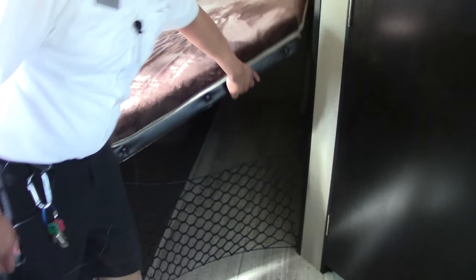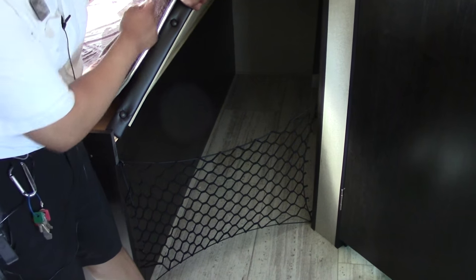Towards the bottom bunk there's a feature I like — you can lift it up, lock it into place, and store bicycles, coolers, or whatever in there. A nice little feature to have.